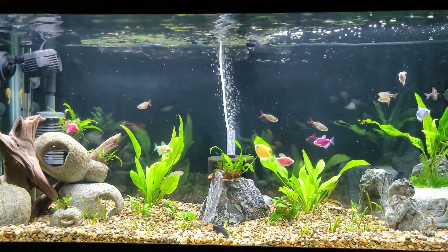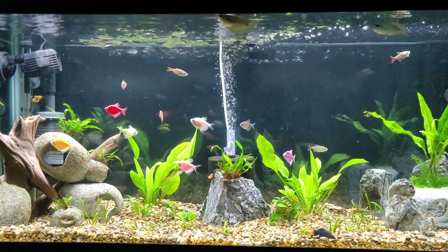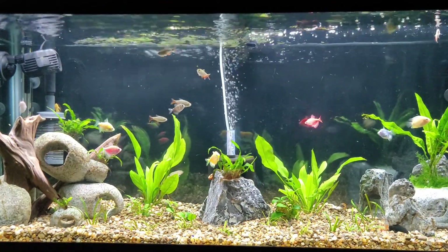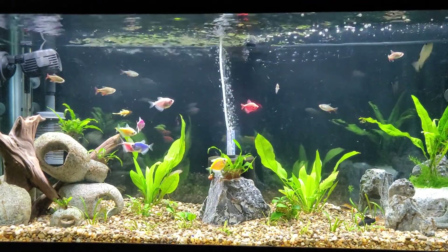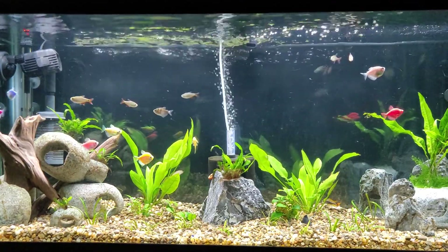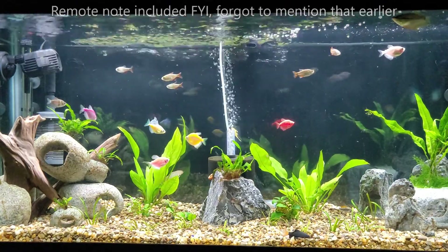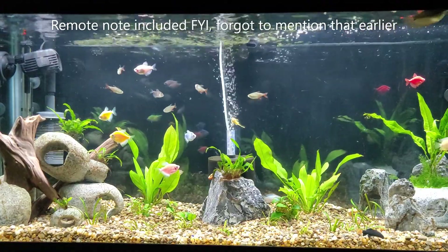The suction is very strong — I don't have any problems with it coming loose. I can't speak to longevity since I've only had it a couple of weeks, but performance-wise and build quality-wise, I do recommend it. One other thing to mention: you can see it's angled toward the surface, and that's about as high as it will go. Other wave makers allow you to angle much higher, but this one doesn't give you as much range. Keep that in mind if you're considering this model.